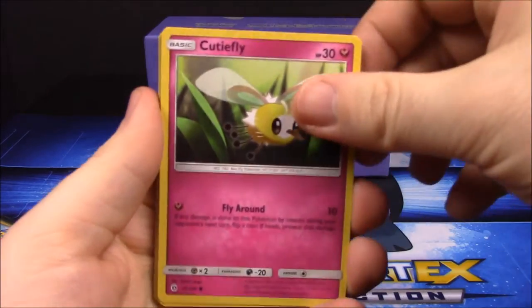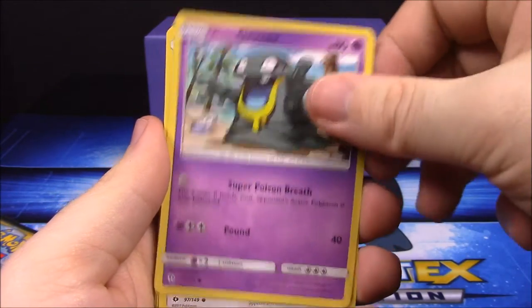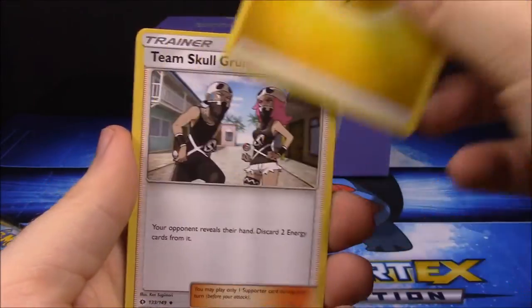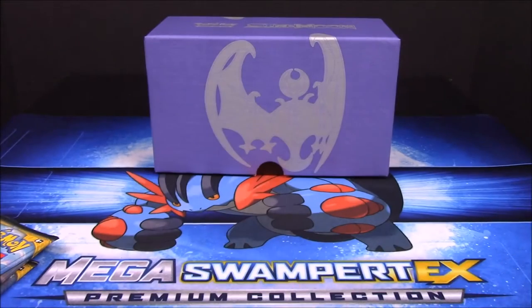Starting off the Solgaleo pack we got a Cutiefly, Drowzee, Rowlet, Grimer, Spearow, Energy Switch trainer, and Incineroar. Also Electric Energy, Team Skull Grunt, Pinsir, and Ultra Ball.